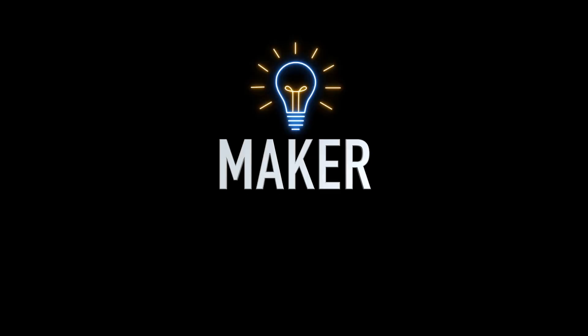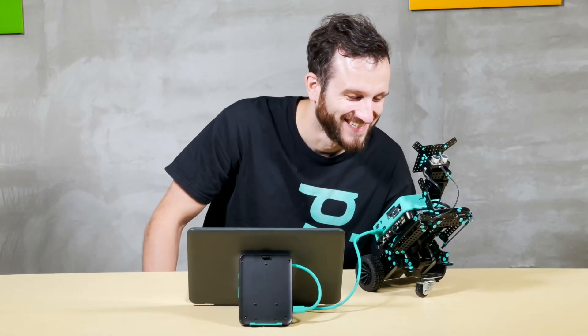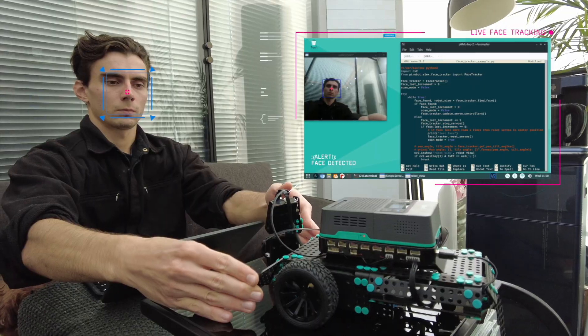Okay, so you're a maker. You're a breaker. You're a baker? No, you're probably not a baker. You've got kids. Do you have kids? You might have kids. In any case, what I'm getting at is you or someone in your life wants to make stuff. They want to learn. They want to code and build and do all that clever electronics-y stuff.